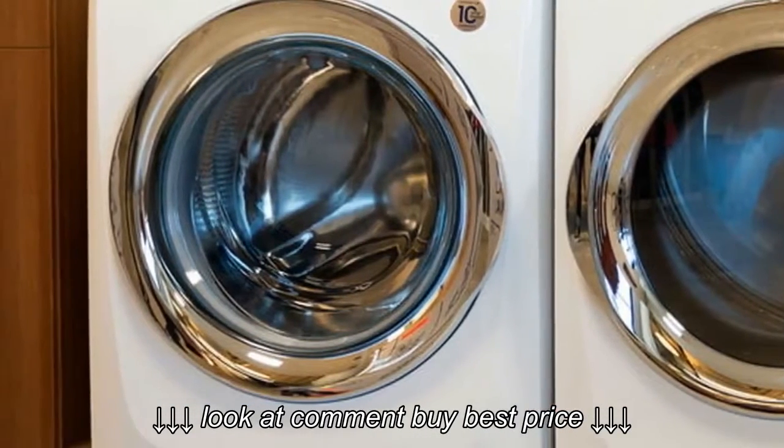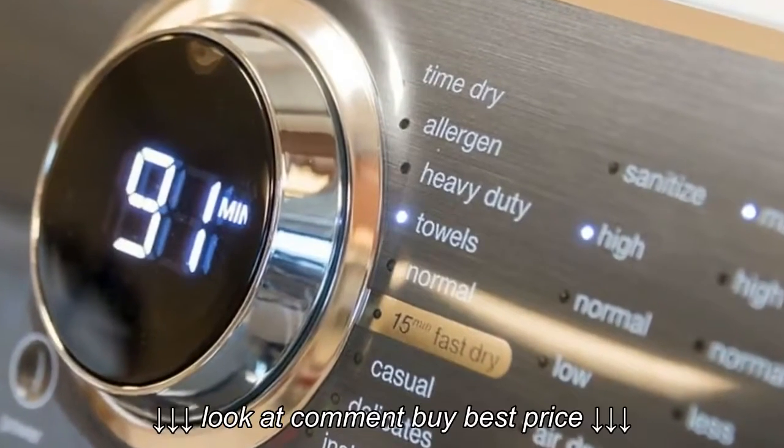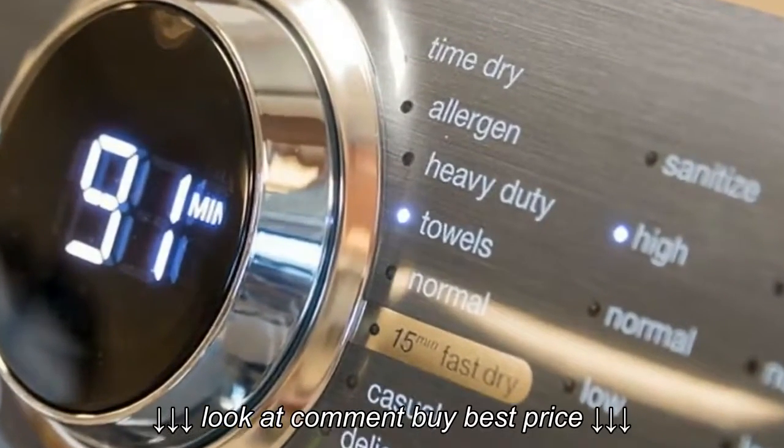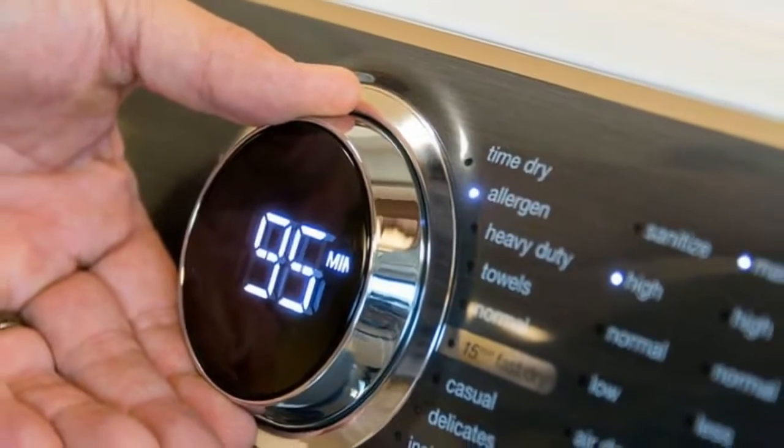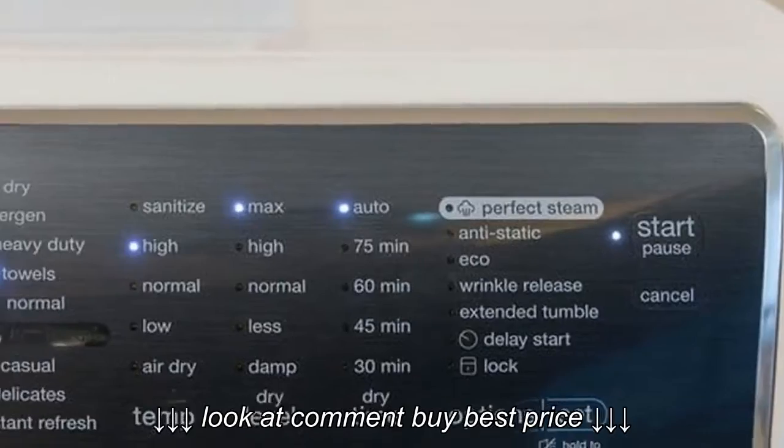The dial smartly illuminates with the estimated time remaining in the cycle. On the display, you'll also get messages, like a reminder to clean the lint trap.